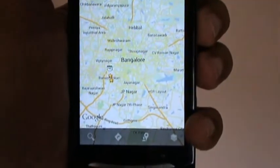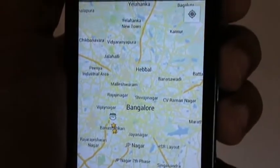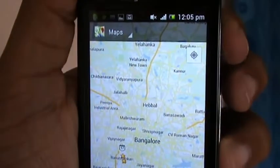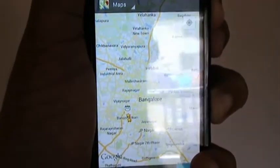Hey, we'll see how to take a screenshot on an Android phone. Mine is a Sony Ericsson Xperia phone and I have Google Maps running. All you have to do is press the power button and volume down button at the same time — just press and hold both of them together for about 2 seconds.